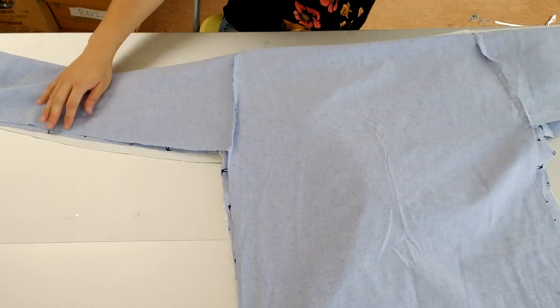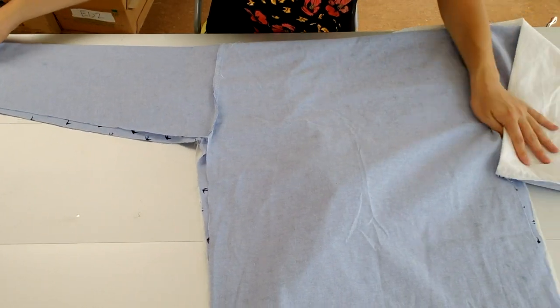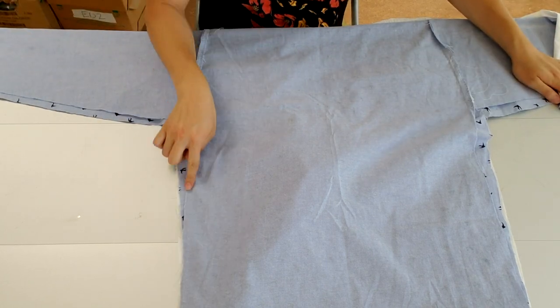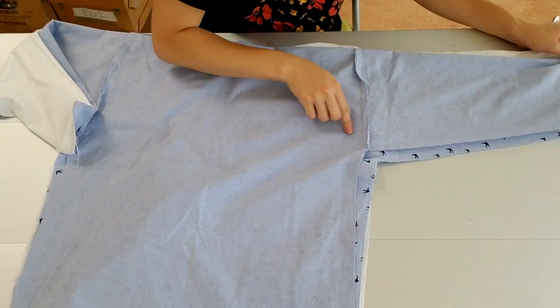At the end, the shape has to look like that — and then we're going to put these lines together using the sewing machine. That's almost the last step of making the Hanbok shirt.